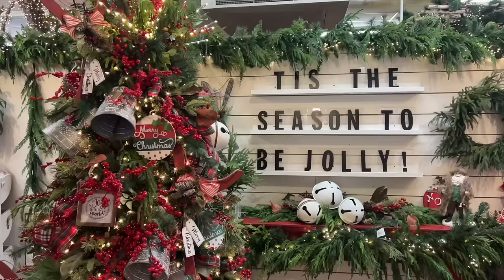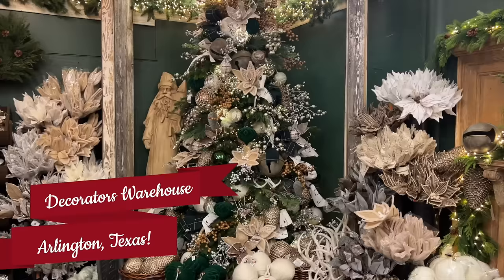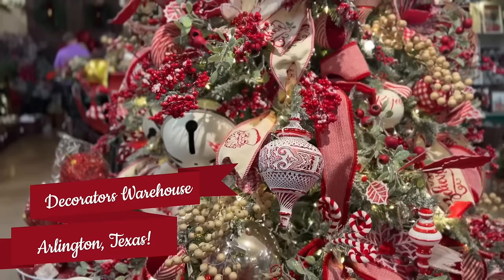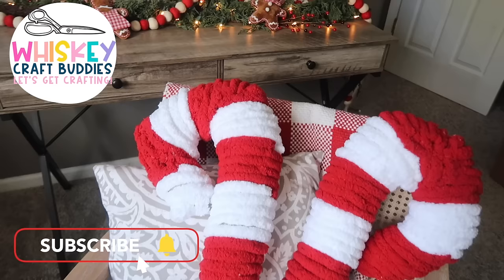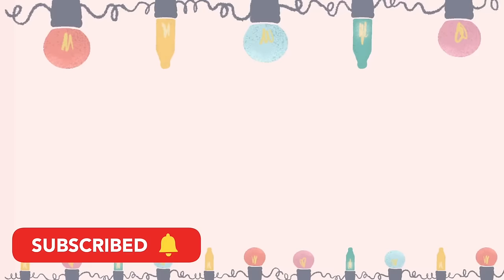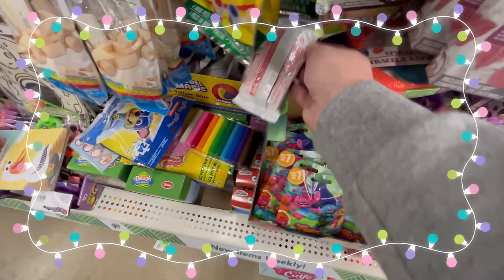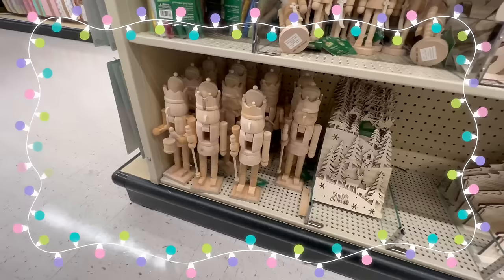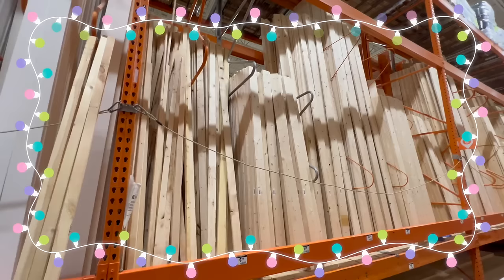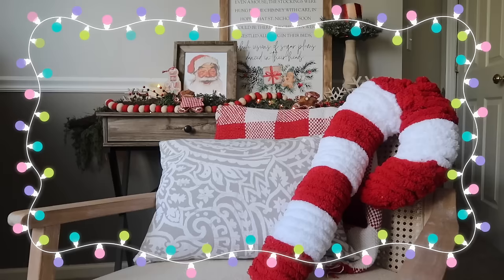Hey friends, welcome back to the channel. Today I'm actually in the Decorator's Warehouse here in Texas — we came here when we were at the Pinners Conference and it is so fun. I thought it was fitting to do this as a background for this video that's going to kick off the Christmas DIYs. You guys are ready for it, you've been asking for it. Today's video is jam-packed with a ton of Christmas inspiration ideas.